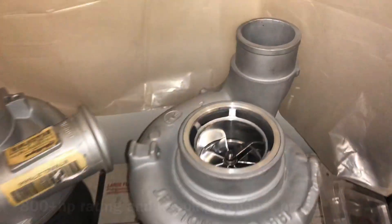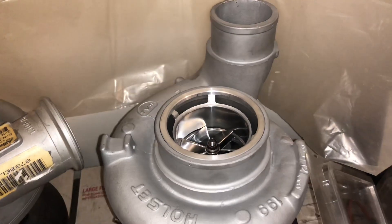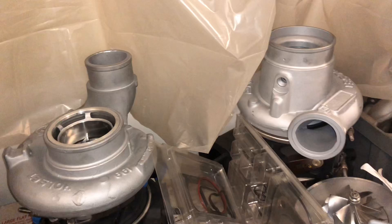We're going to show you a couple turbos that I have that are ready to ship out and are for sale as of today. I have a couple of these 6767 HE351Vs that are already done — I think I have three of those total.